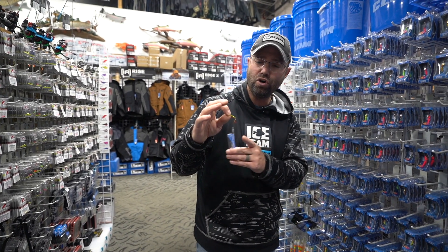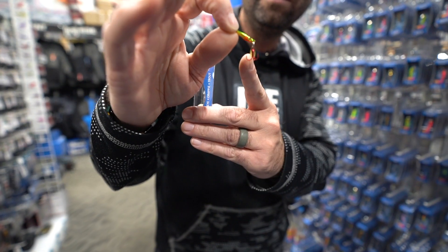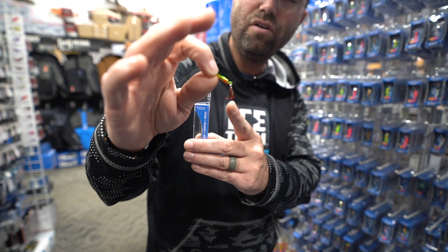The Pinhead Pro also has a hook one size larger — a little better hook than we've had in the past, a little more durable, painted red. And it's got that beautiful flapper blade.